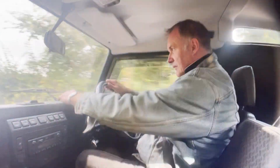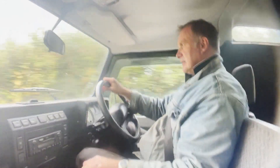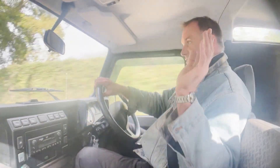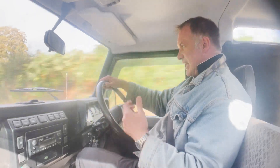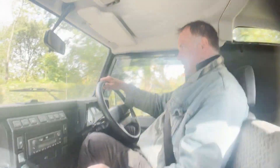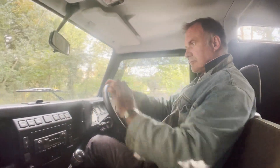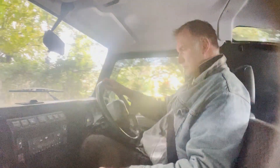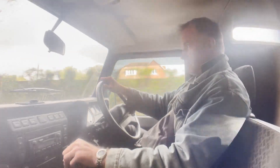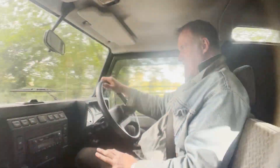The heating on this one actually works very well, which is nice now we're coming up to winter. It has got some soundproofing on the van side, which is probably helping, because it does actually sound quite quiet. I did an emergency braking test — it's fine, that's just my lunch rolling out. It's still got its original radio cassette, which works. Electric windows all working. It's a nicely unmessed-with one, this one.